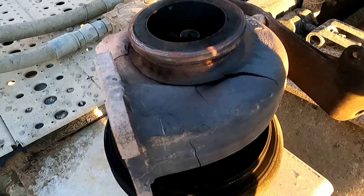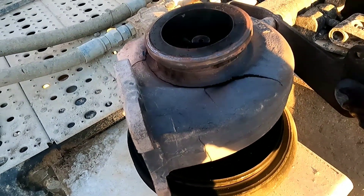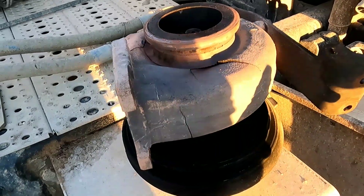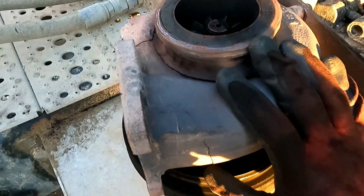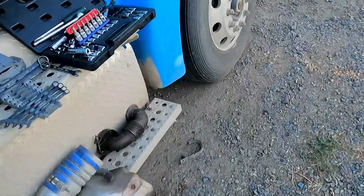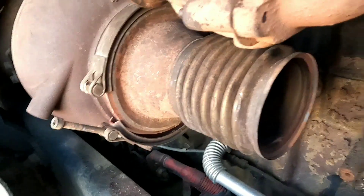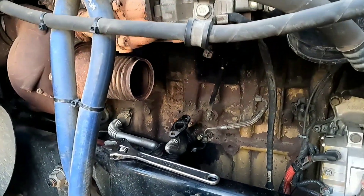It didn't even whistle that bad under low acceleration — only when I was fully loaded pulling a hill did it make this noise. I am extremely lucky. I cannot believe how big of a bullet I just dodged because this thing was getting ready to come apart. The center seems solid and it spins, but if this were to collapse, it's very possible it could have shot the turbine into the CAC and right into the intake — it would have destroyed some stuff. That is crazy how close this turbo was to coming apart.